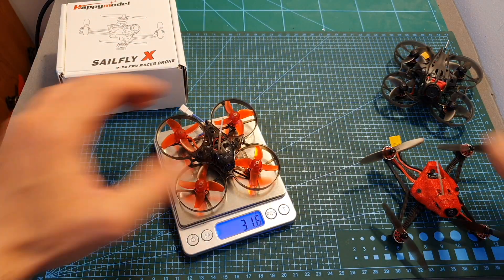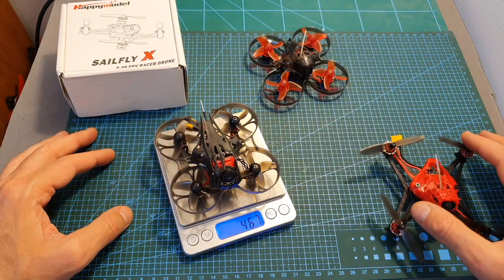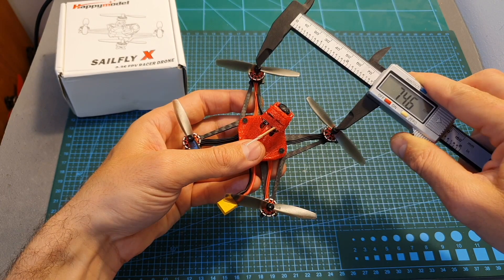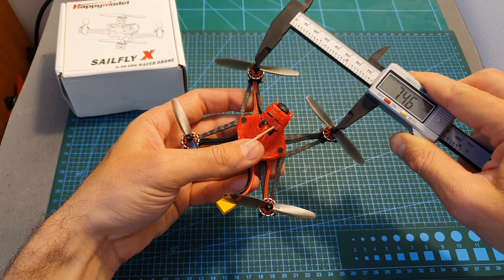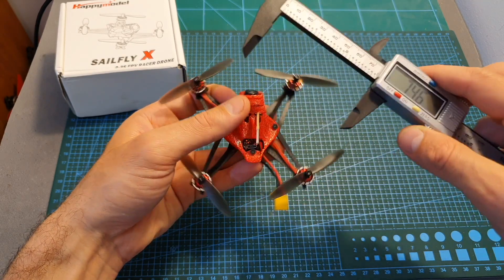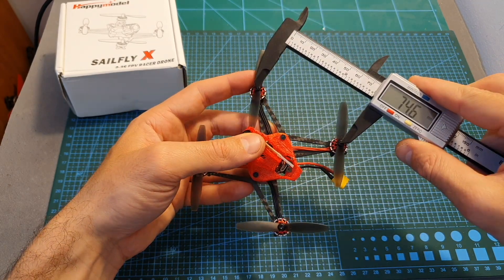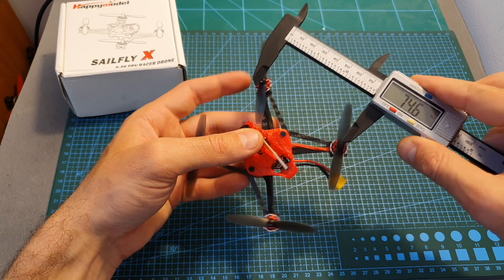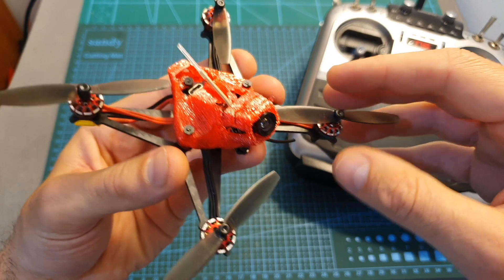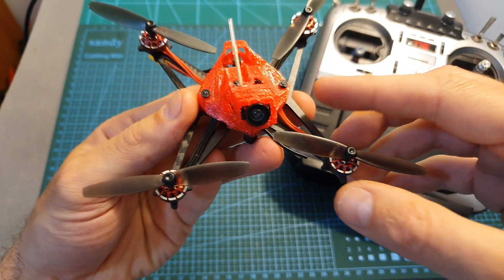The Sailfly X has a wheelbase of 106.8 millimeters. The distance between the right and left motors is 74.6 millimeters, and the distance between the front and back motors is also 74.6 millimeters, so it features a true X design.